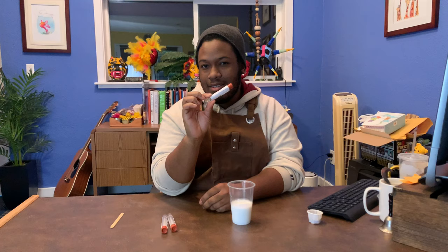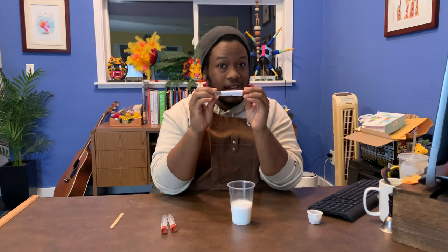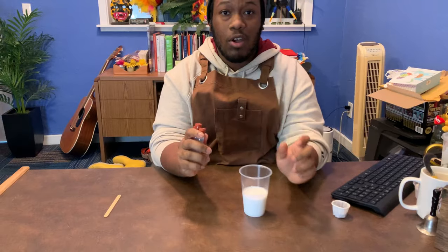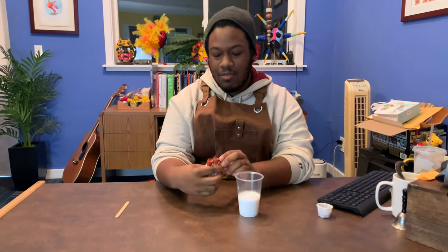Next we're going to take our slime activator. Now some of you have this little vial that looks like this, and some of you have a little white bottle. But either you have three of these or you have the white bottle, it's the same thing — it is 30 milliliters of slime activator.